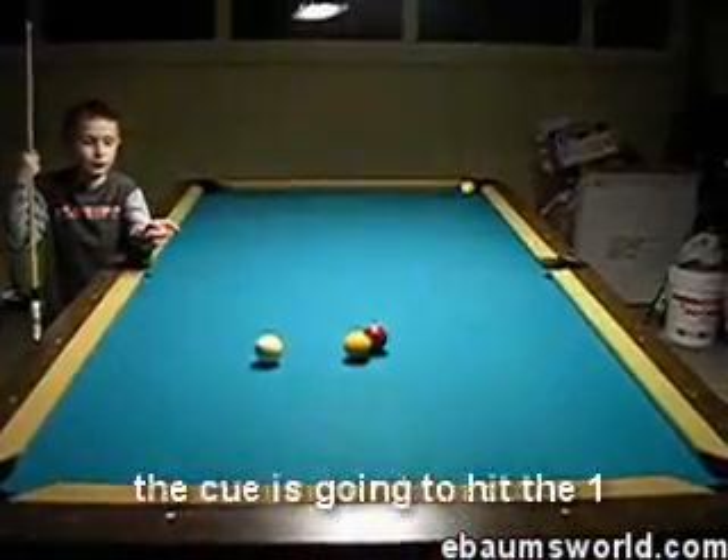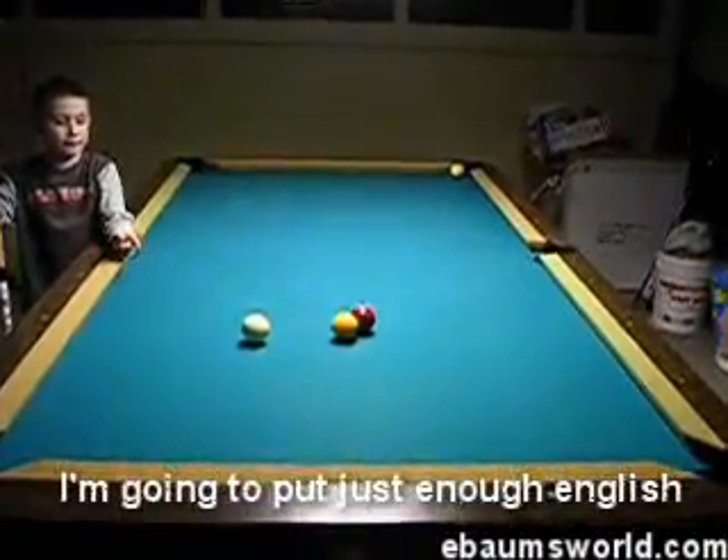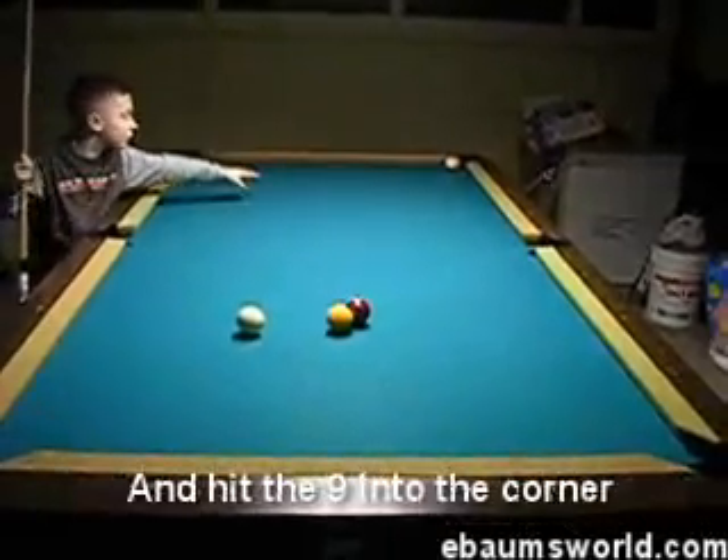I'm going to hit the cue ball. The cue is going to hit the 1, the 1 is going to go in the corner, the 7 ball is going to go on the side — and I'll put just enough English on the cue to make it race, so I'm going to hit the 9 in the corner.